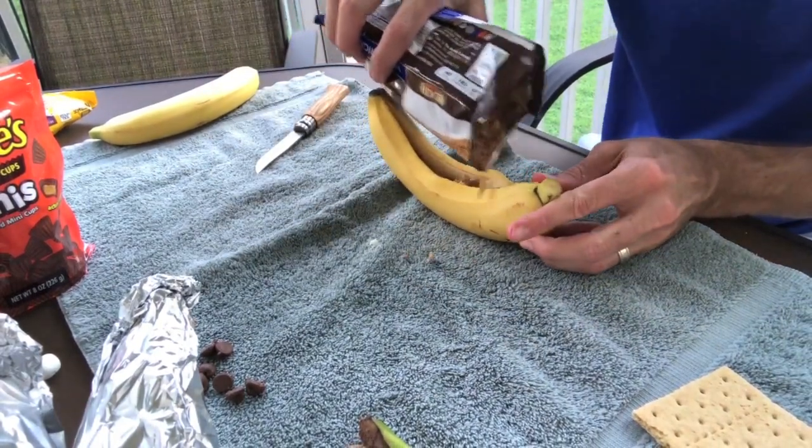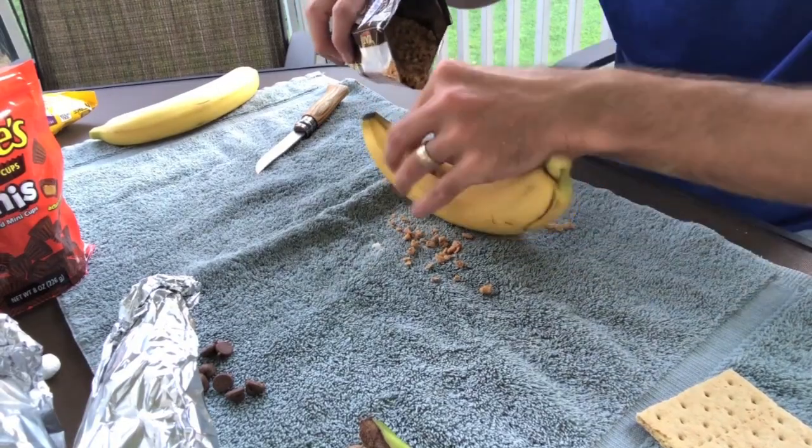My fourth banana boat I filled with Heath bits and topped with marshmallows.